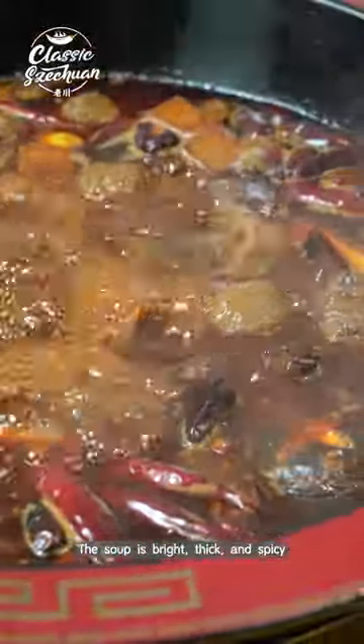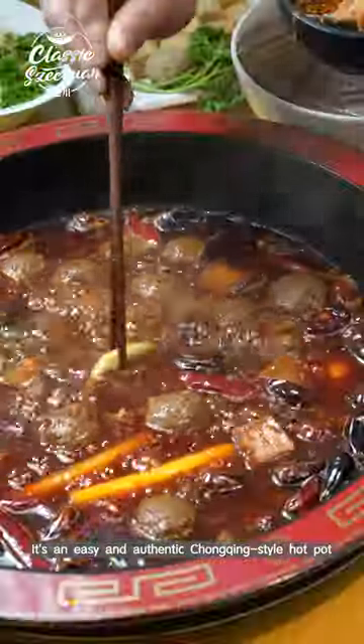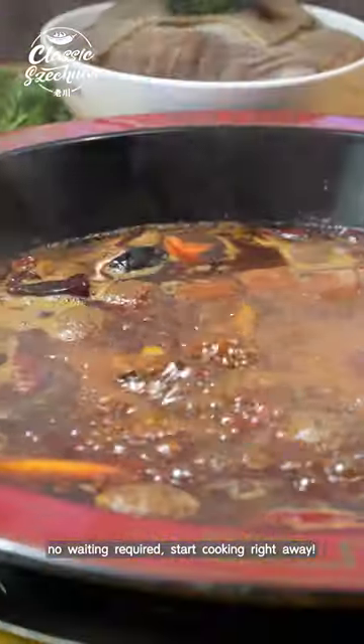The soup is bright, thick, and spicy, getting more flavorful the more you cook in it. It's an easy and authentic Chongqing-style hot pot — no waiting required, start cooking right away.